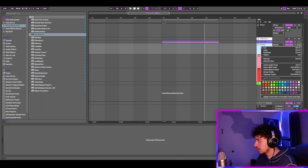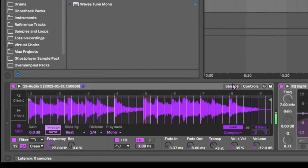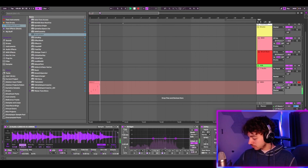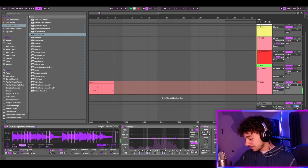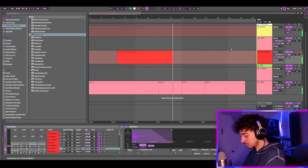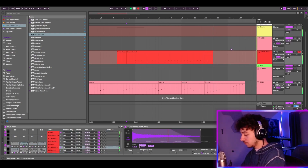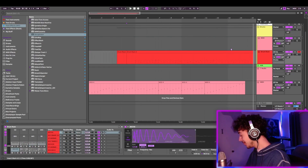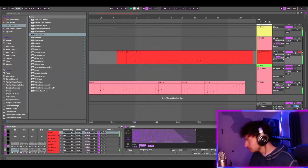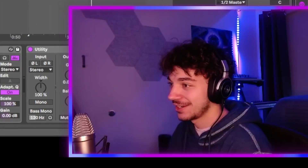Let me go ahead and resample that. Alright, let's put some drums over that. Wow, this is so good. Let's go 90 BPM. Alright, I kind of like this, but I don't really like this melody, so I'm actually going to go in and get something else.